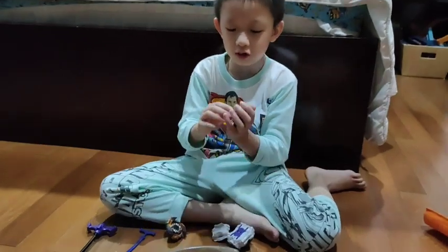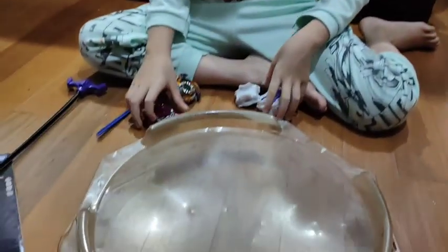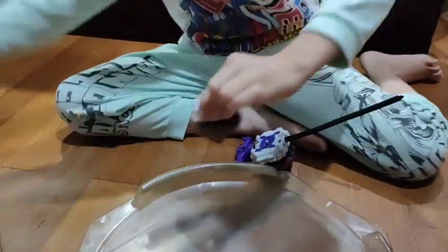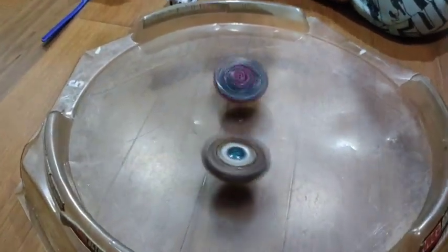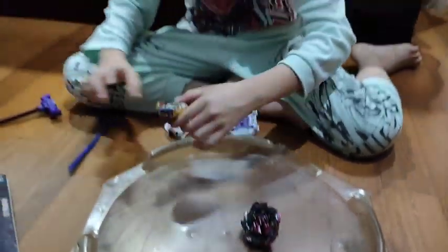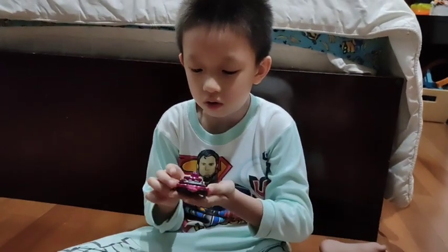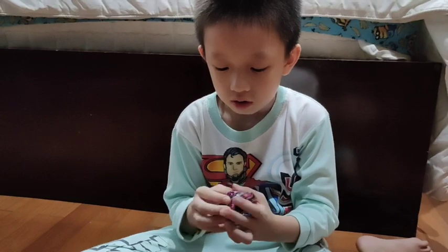Let's switch this thing into the up mode. So let's try this again. The winner is kind of last here, so let's try to use this thing.